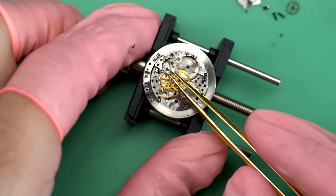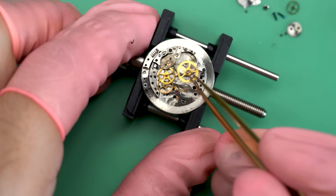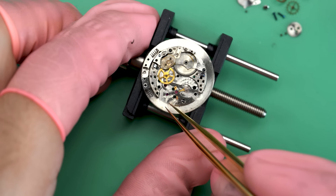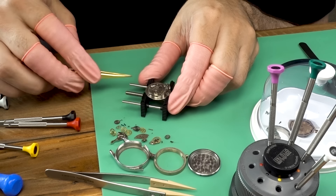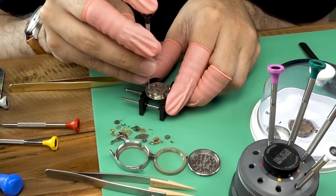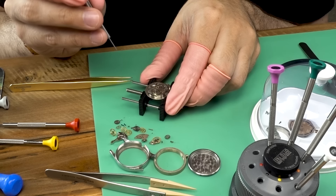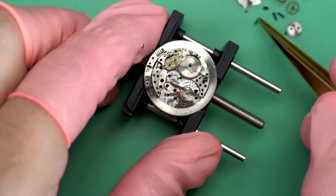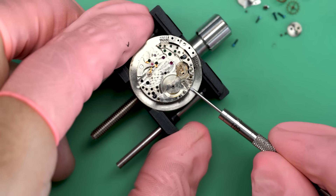We can take the crown wheel off now — already got the ratchet wheel off. They're kind of obstructing the rest of the train of wheels. The center wheel comes free — a little sticky, there's probably some leftover oil on here. With the train wheel out we can continue disassembling the barrel bridge. You can see those big springs on the sides there for the bumper movement.